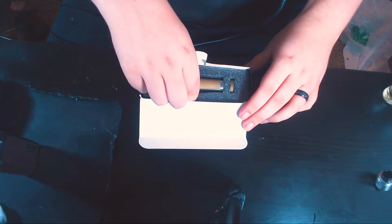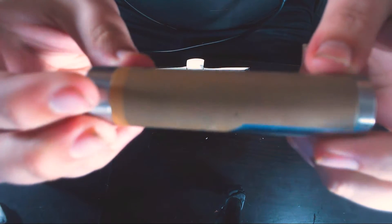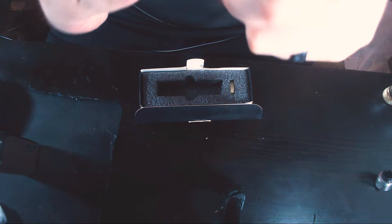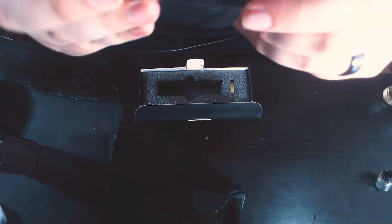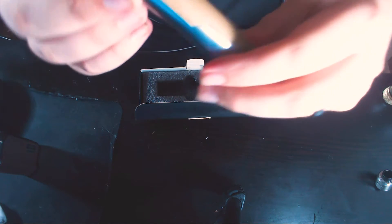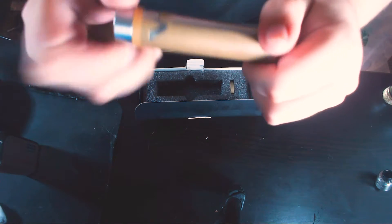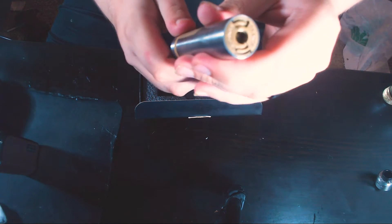Packaging is pretty simplistic — you've got your mod and your tool. I'll explain what the tool is for in a minute. The mod itself is copper and stainless steel, I believe. This is an authentic — it says 'Vicious Ant Phenom' on the bottom with these two little V's. On the top cap you have a 510 connection, so it's not a hybrid.